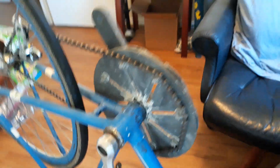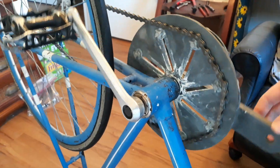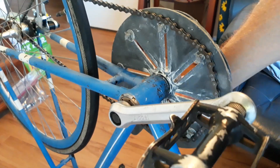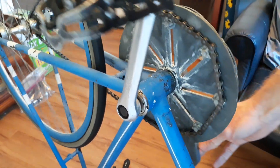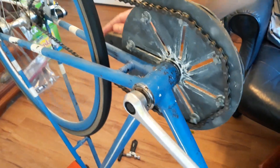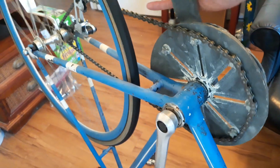The chain is over on this side — apologies for the crappy video. This is pedaling backwards, and then forwards. I've tested out putting a bit of extra tension on the chain just by holding the wheel still.